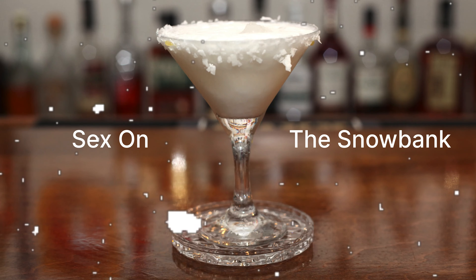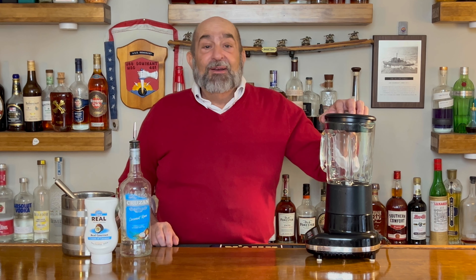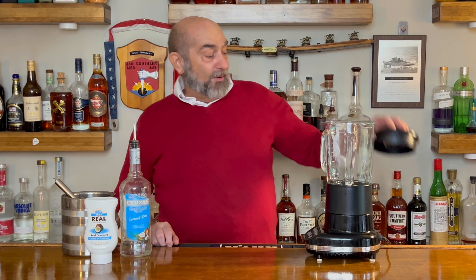It's simple, it's easy, it's refreshing, and what better name for a Valentine cocktail than Sex on a Snowbank. Let's get pouring.